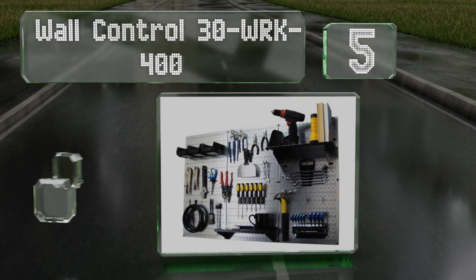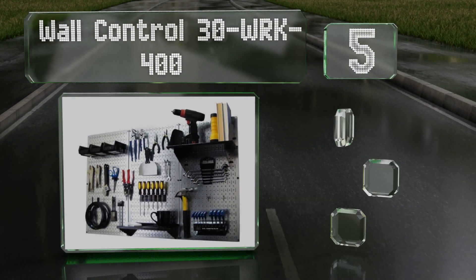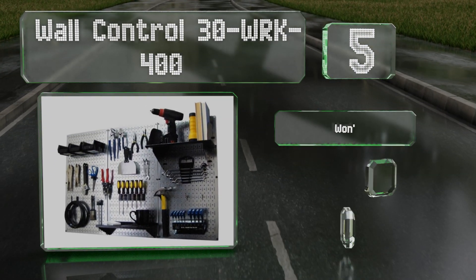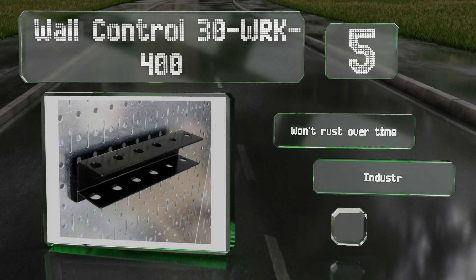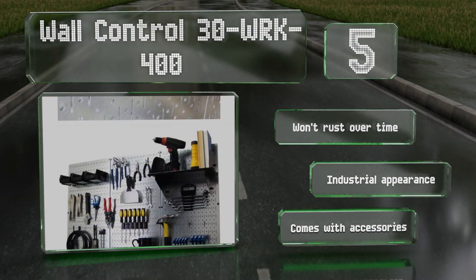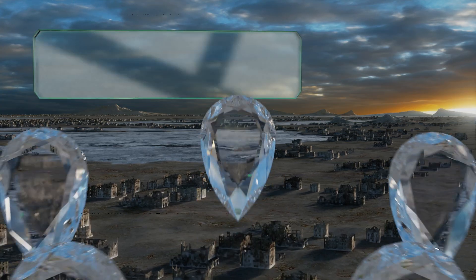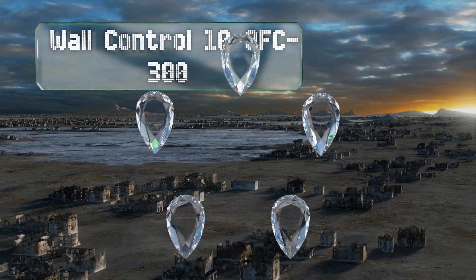Off we go on our list at number five. With the Wall Control 30-WRK-400, you'll always be able to quickly locate the tool you're looking for. This selection has three vertical panels that combined measure four feet across, giving you ample space for all of your things. It won't rust over time and sports an industrial appearance. It comes with accessories.